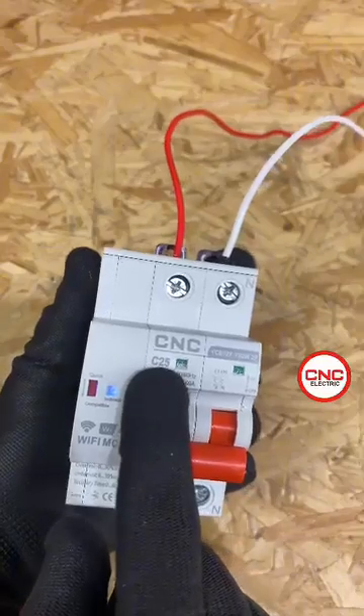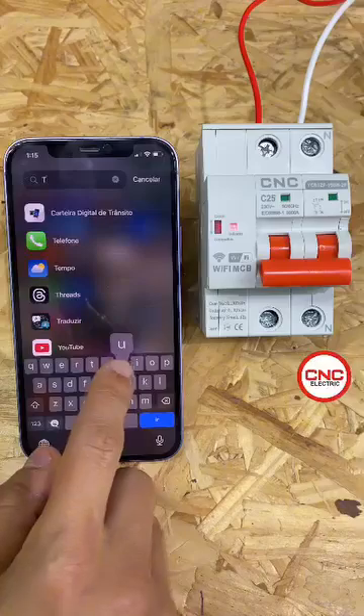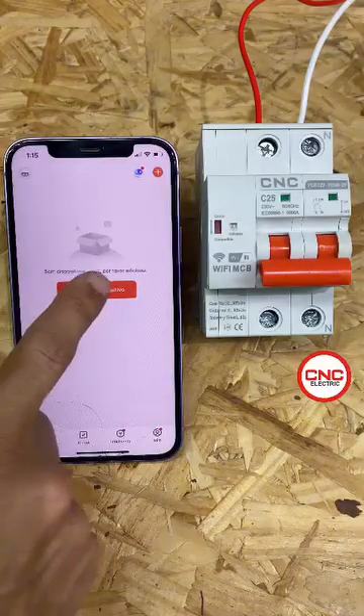We feed it with phase and neutral. The bottom part we connect to our load. This is an AC curve circuit breaker with 25 amperes and it does comply with the standard.